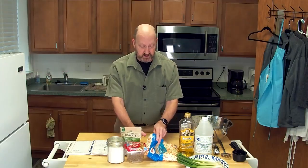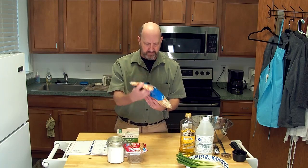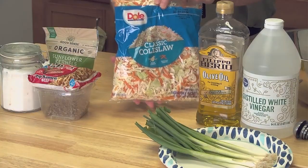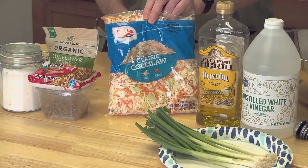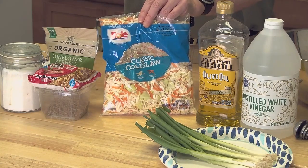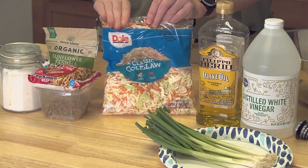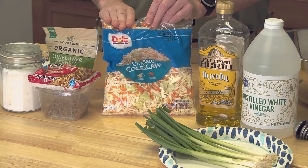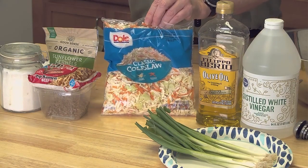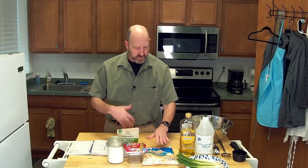We also have a package of coleslaw — you can get that anywhere. This is a 14-ounce bag of classic coleslaw. The recipe asks for a 16-ounce bag, but with shrinkflation it might be difficult to find a 16-ounce bag. Fourteen works out well — you just have a little stronger mix of the dressing in with the coleslaw.